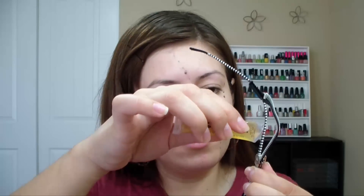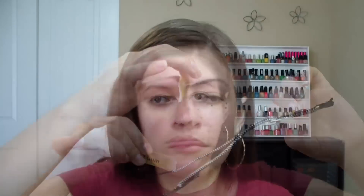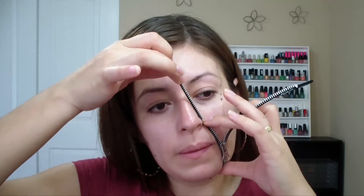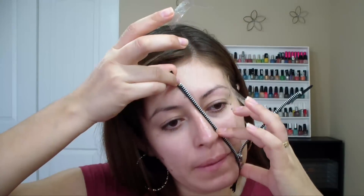Then what you want to do is apply some spirit gum on the zipper and on your face. Don't worry, this is a cosmetic glue which is safe to apply on your face. Be very careful — you don't want to get this in your eyes. Once you've applied some spirit gum onto your face and onto the zipper, press the zipper onto your face for about 60 to 90 seconds so that it sticks on.